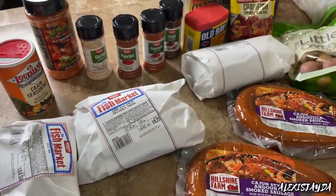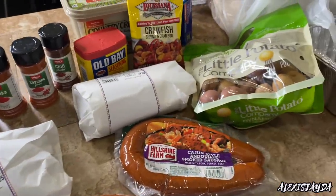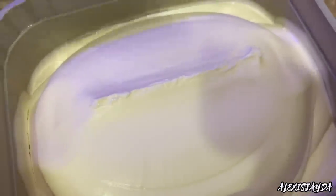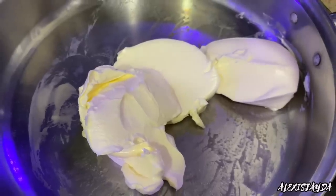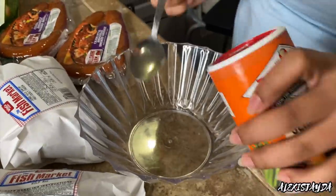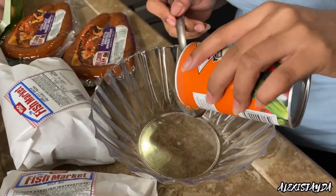Let's begin and make a seafood boil. This is everything that I will be using, besides the bag back there that says crawfish and shrimp seasoning — I didn't use that. Going in with butter — I grabbed three big spoonfuls of butter because that's going to be one of the main things we use.